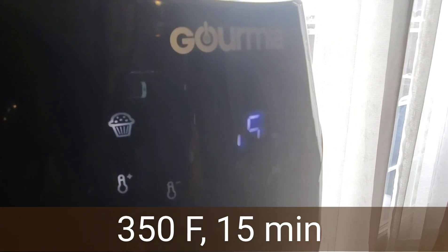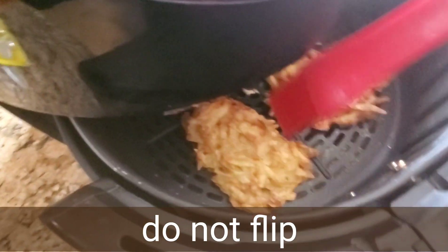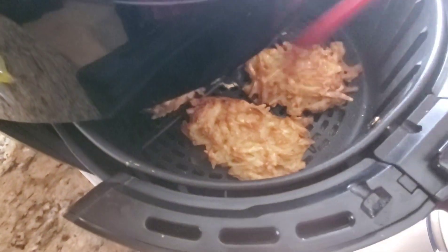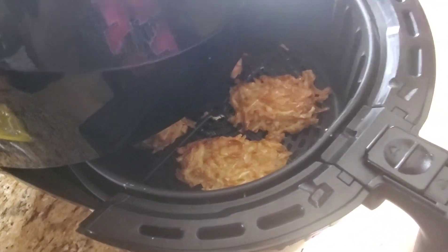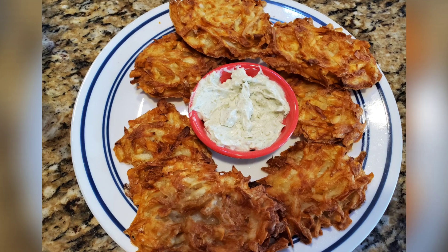Place it in the air fryer and set it at 350 degrees Fahrenheit for 15 minutes. In between, I opened it and rubbed a little oil on the hash browns so that they get crispier and brown on top. And look how gorgeous it looks — perfect and crispy!